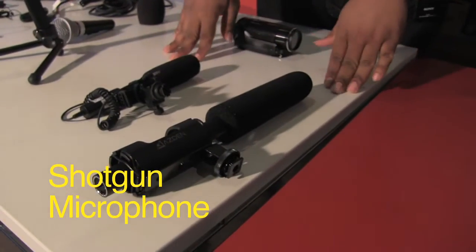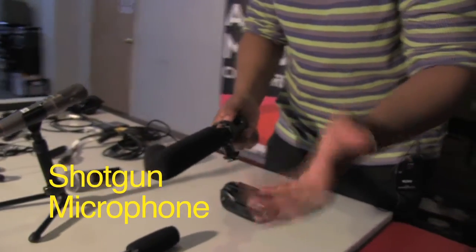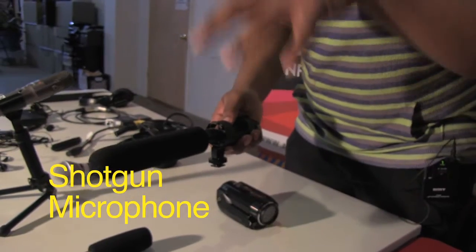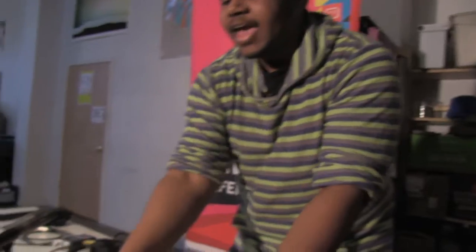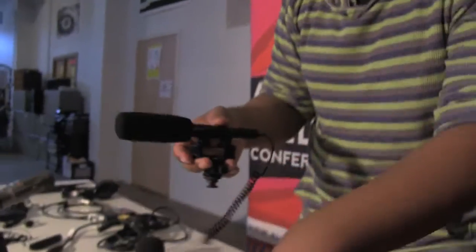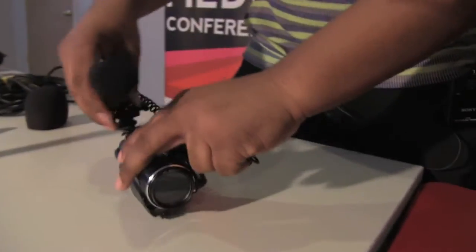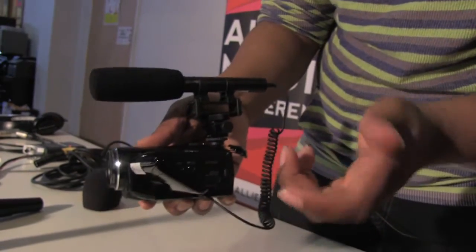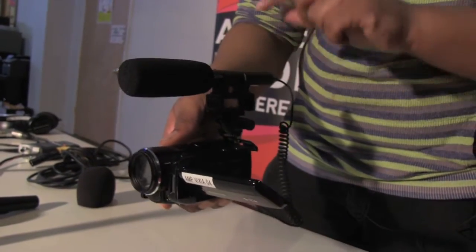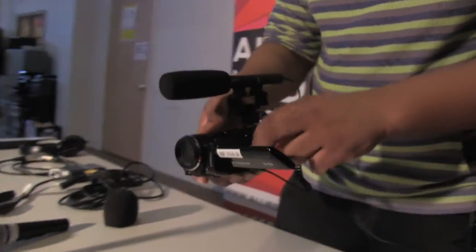These are our shotgun mics — notice the length. They're really good at recording audio that's directly in front of them. This one has an XLR that attaches to your Zoom. This smaller version is one I've used many times and it attaches to the top of your camera, plugging right in for better quality audio when shooting events or whatever you choose.